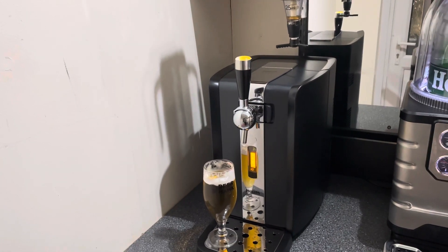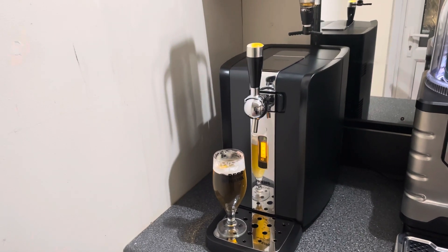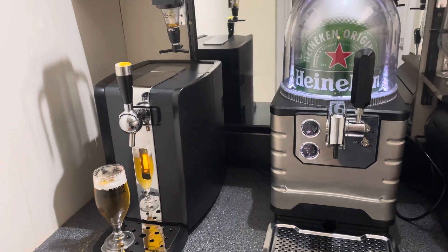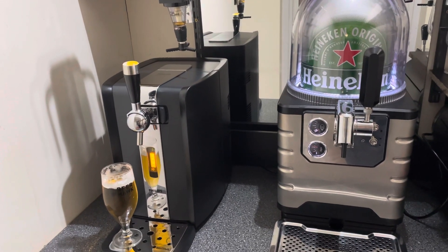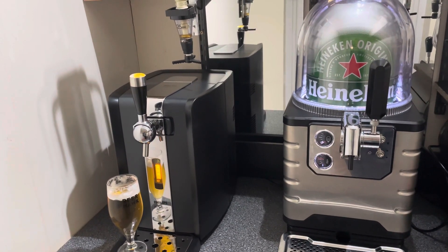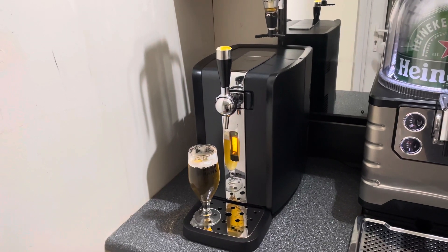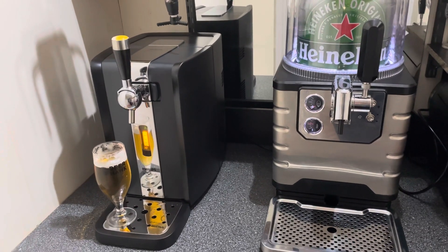What I am going to do — and this will be a follow-up video — is probably do another video on what this machine is like in a couple of weeks once I've put a few different kegs through it. Overall, what I'd like to do is a review of the Blade versus the Perfect Draft, because there's quite a cost difference and different beers available, but I think there'll be advantages and disadvantages of both units. So if you can subscribe, that would be great — within the next month or so I want to get that comparison review out and give you an honest assessment of both machines. Thank you very much.